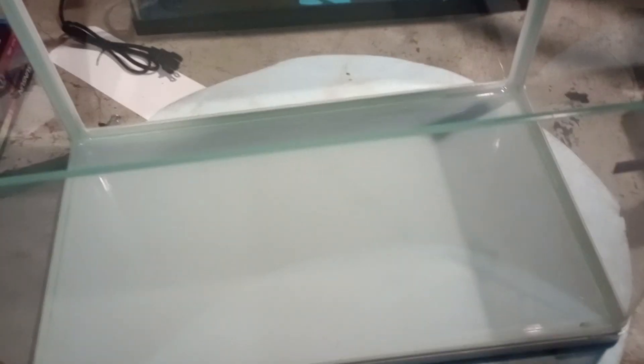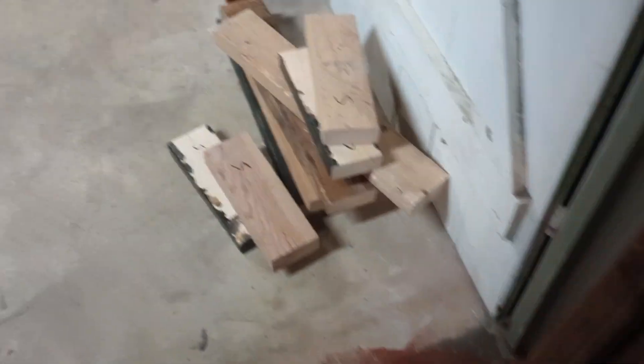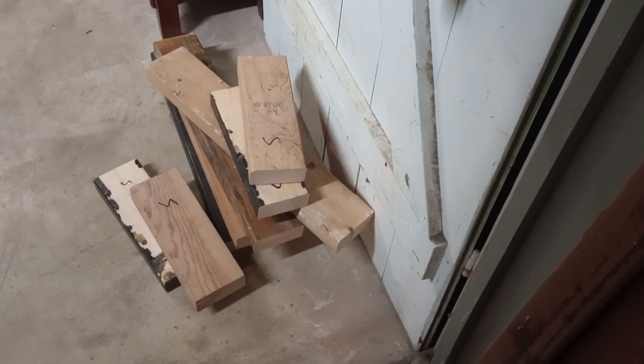I'm going to make this into a master tank, similar to what I did with my big 127-gallon tank. I'm going to build a stand for this aquarium — I've already got my pieces cut, just need to put it together. Stay tuned, Aquarium Hacks is back — keep on hacking!